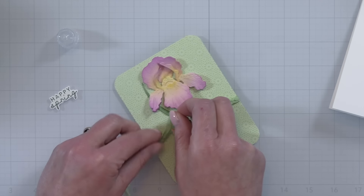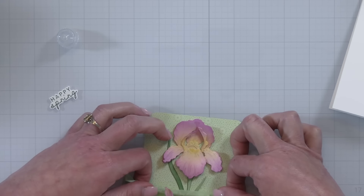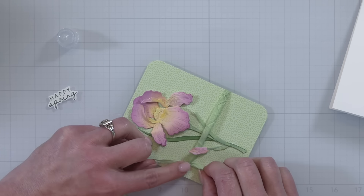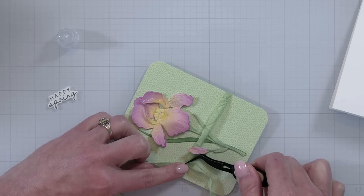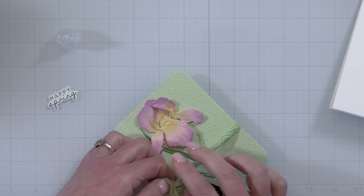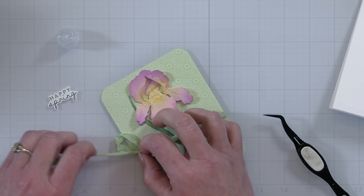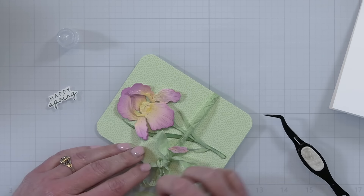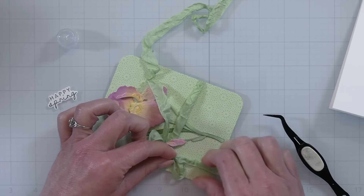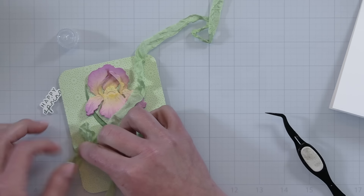I've added my iris down onto my pattern paper, and to add just a little something I'm going to add some crinkle ribbon, which is dyed seam binding. I've wrapped my seam binding around my little card panel one time, I'm tying it in a simple bow, and I'm going to trim off the tails first, then add a double bow by simply tying another bow right around the knot of the first bow.